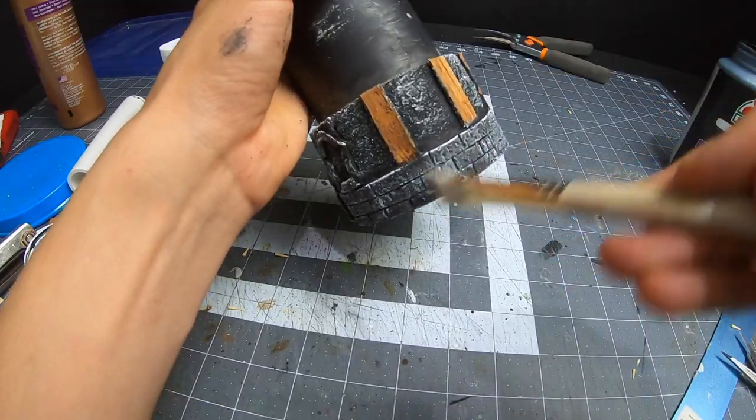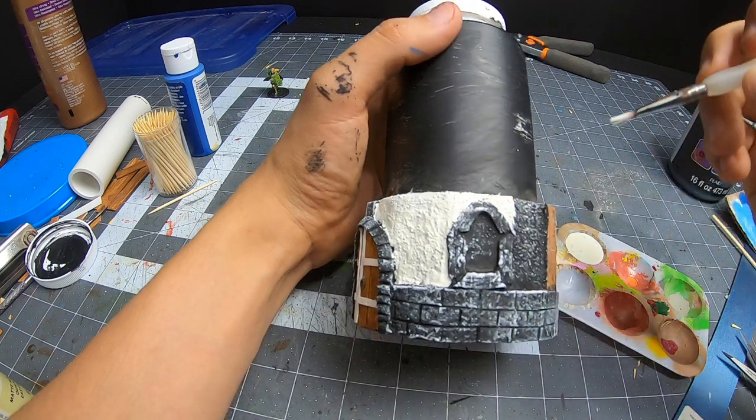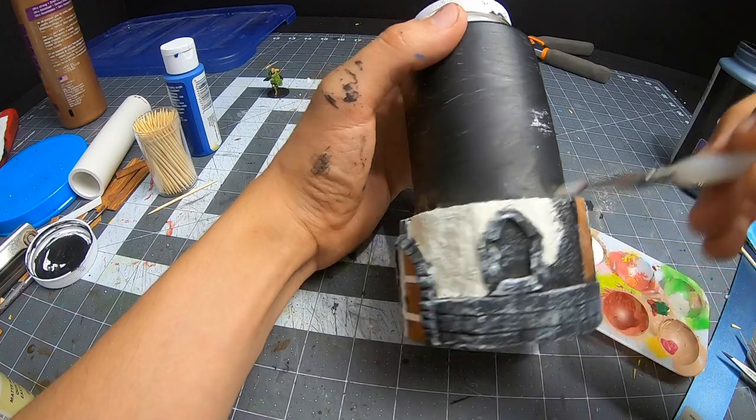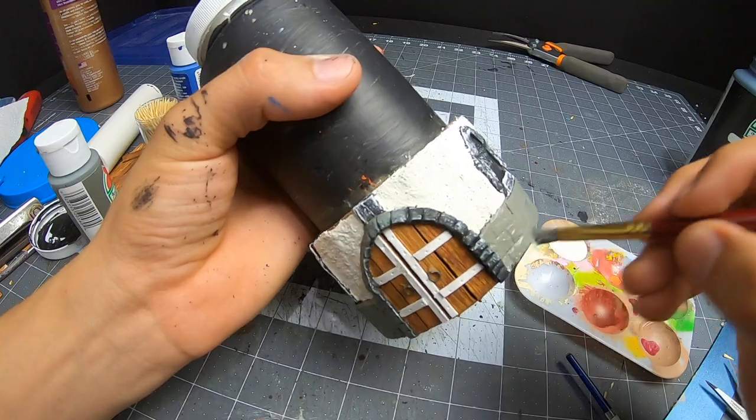So I finish the first floor and start painting. This feels weird to me because I don't normally do this, but now that I have I wonder why I didn't start sooner.